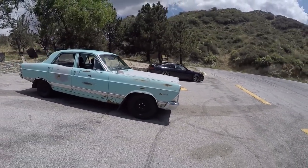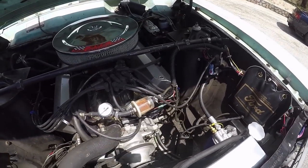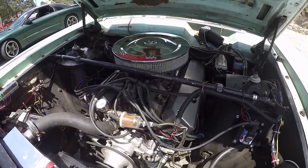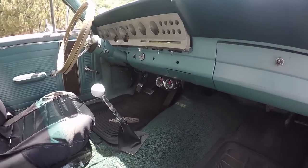You said it's a Hypo 302 up front, right? It's effectively a Hypo 302 — I ported the cylinder heads myself. Long tube headers, aluminum intake, and a Quadrajet. And suspension, brakes, anything you can do?